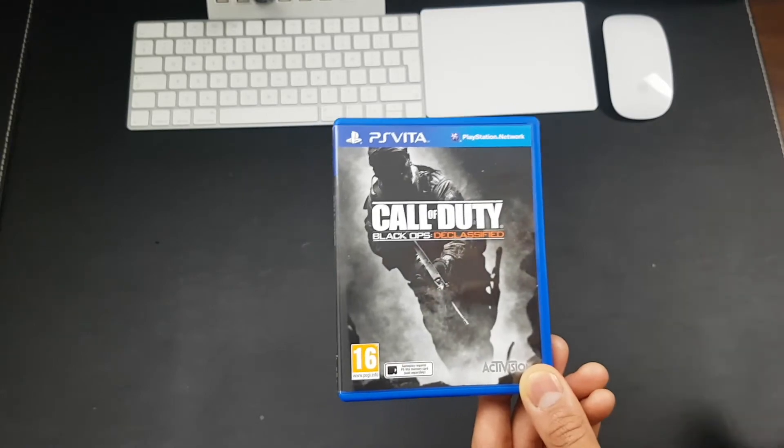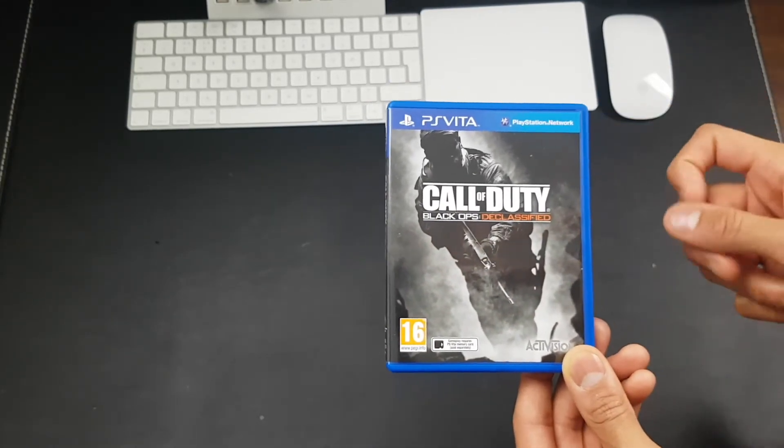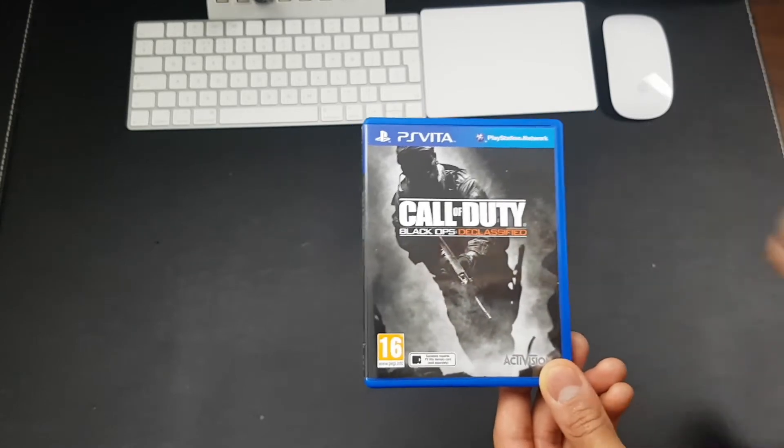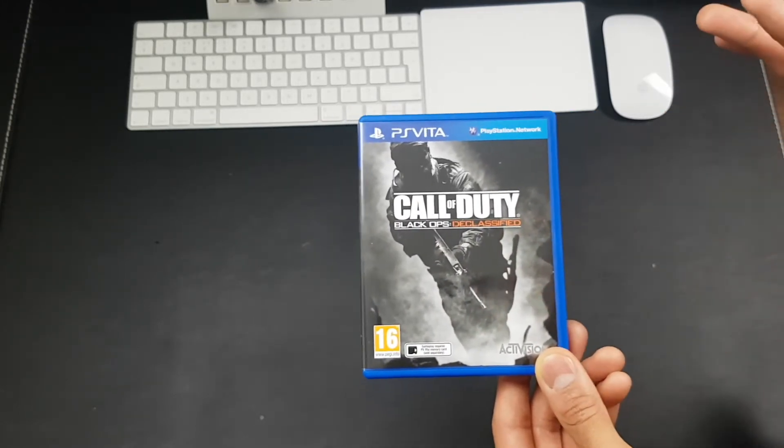The last one you should pick up is Unit 13 — that's the last one you should get, because it's not the best shooter. But if you want to be a completionist, then go ahead and get it. Just keep in mind it's not the best shooter on the Vita.